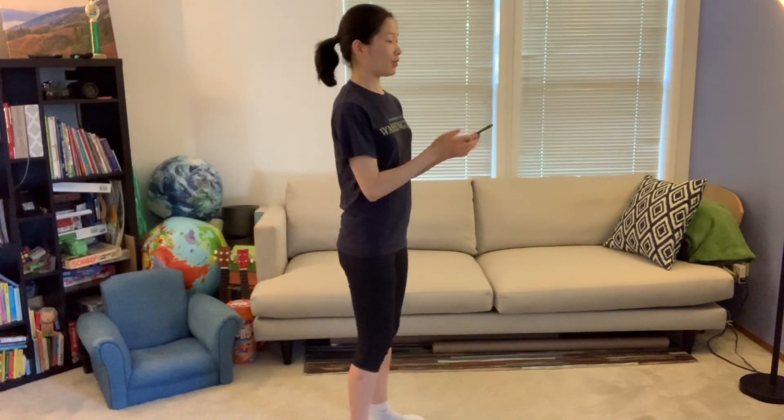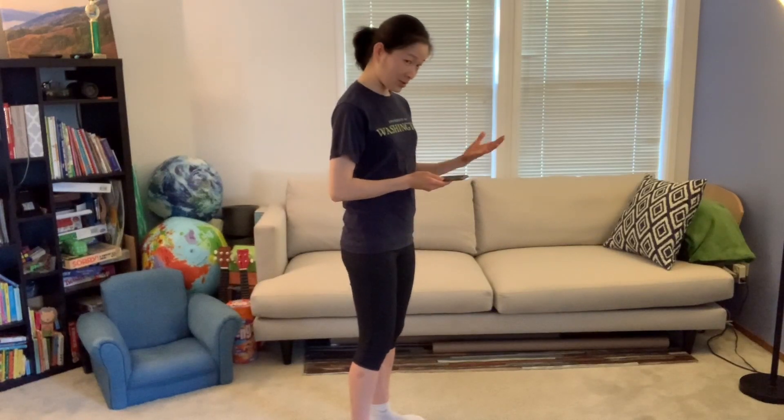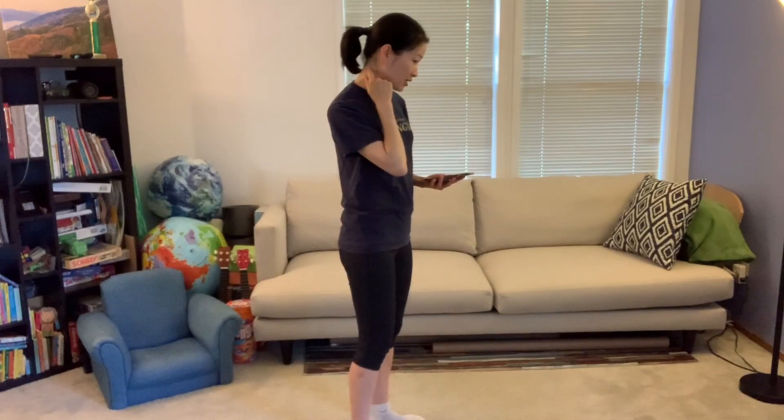Another huge issue that I see all the time, especially when I go past bus stops, is people just hanging their heads looking down at their phone. What that does, especially to the spine in your neck, is wear down the joints and discs in your neck.